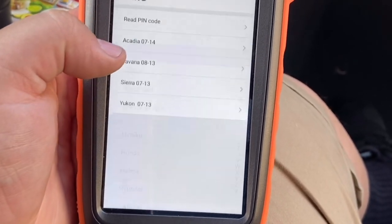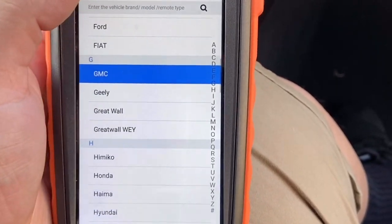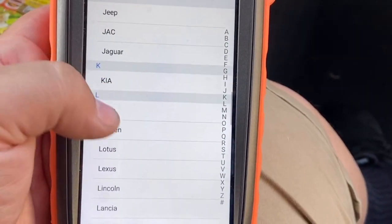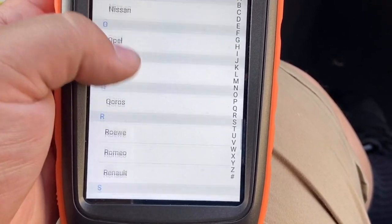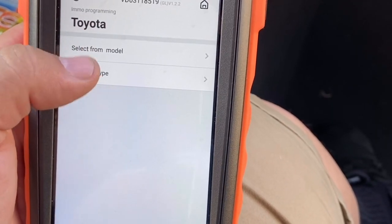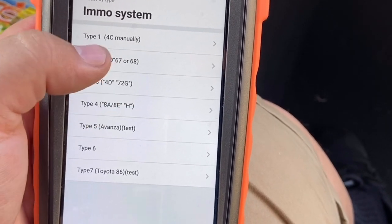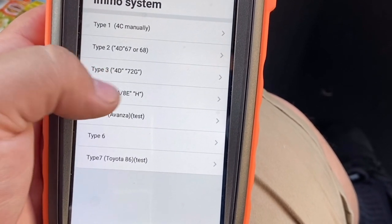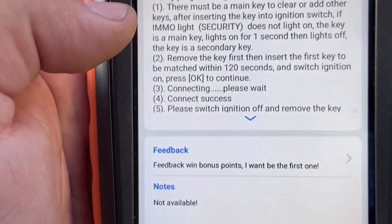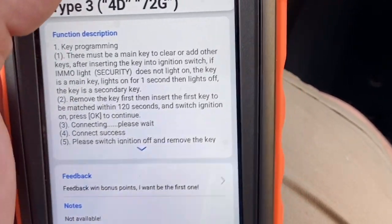Basically, we're going to program a car — we always go to read a pin first, for the GMC and newer models, for Nissan as well. If you have the Auto Pro Pad it shouldn't be that hard to use. Let's go to Toyota. We'll select by type — type is better. Then we go to IMMO system transponder. You can see we have 4C, 4D67; you can do it manually. We have Type 3, which is a G chip, H chip. You click on it and it tells you what to do — for key programming, there must be a main key to clear, so you must have a master key.